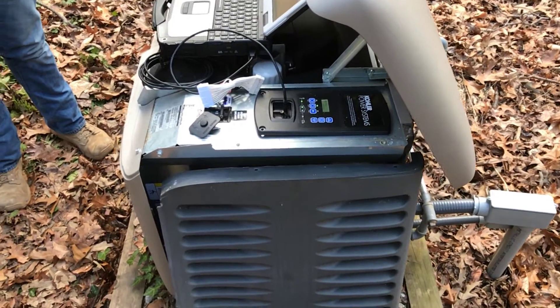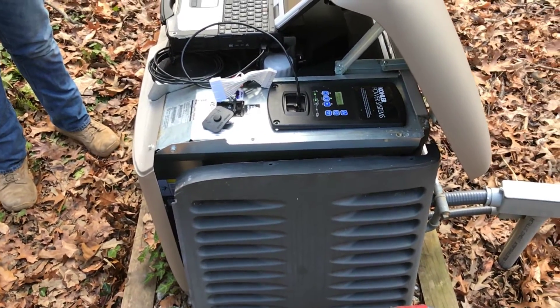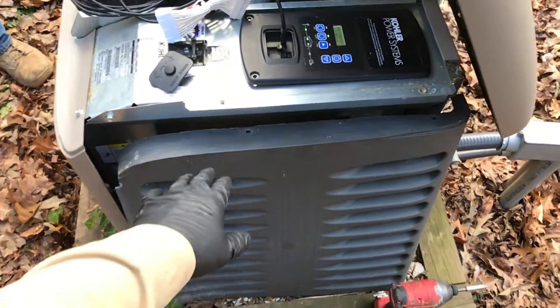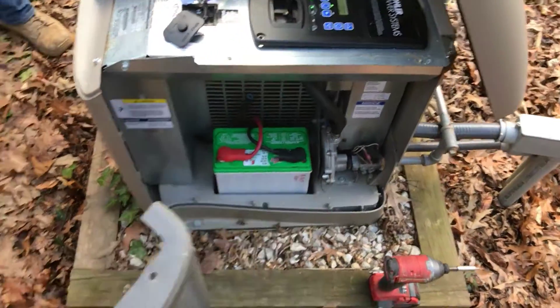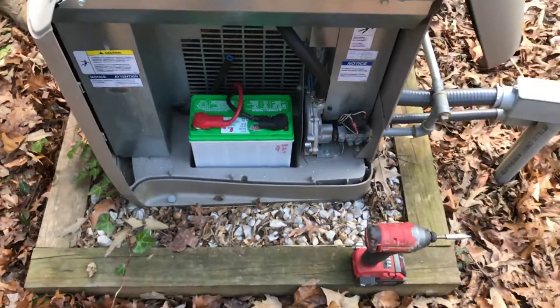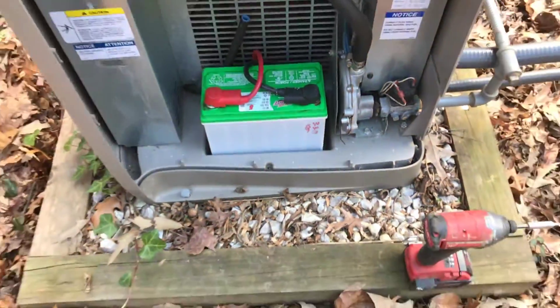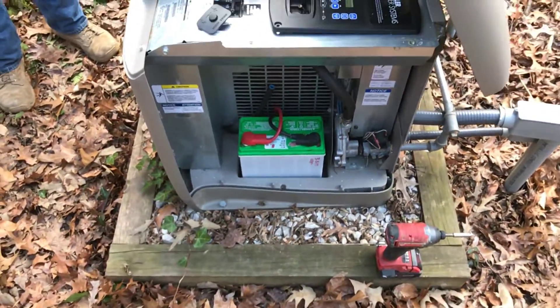What we're going to discuss today is the battery charging circuit issues on the 20kW Res-A generator. We've removed the battery panel housing, we've already installed our new battery, and we've dated it so we know what date we put it in for warranty purposes.